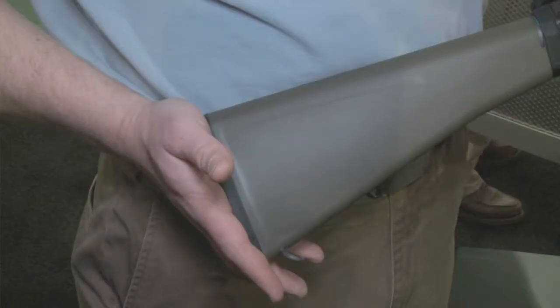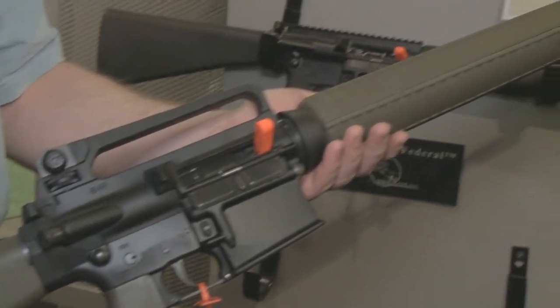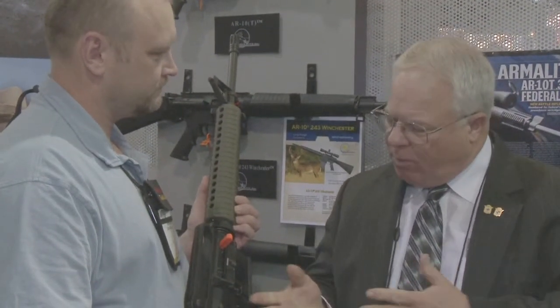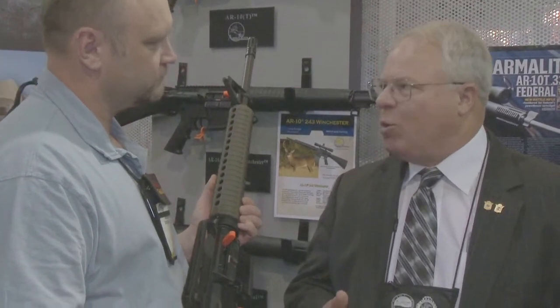The A2 is a rifle that people have been waiting for, with the upgrade of the forward assist on it. Although flat-top receivers with optic sights are wildly popular these days, there are still people who want the instant usability and the ruggedness of an iron sight. This provides an equivalent to our M15A2, similar to the M16A2, the latest version of the service rifle.